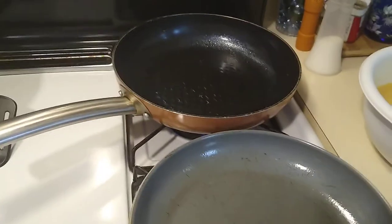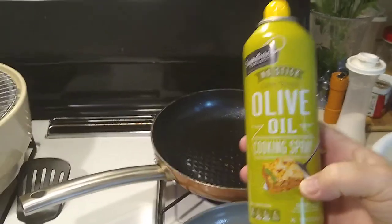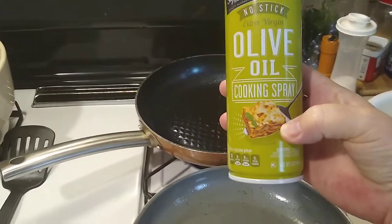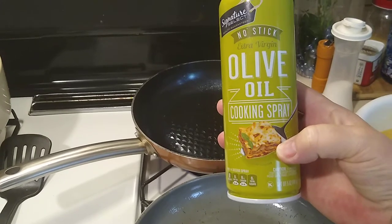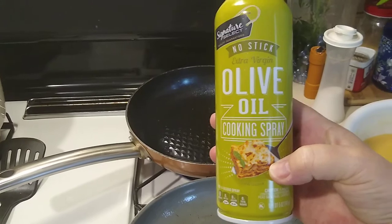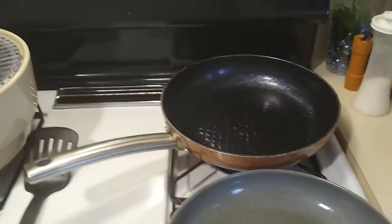Just so you know, I use this. This is from Jewel. It's just olive oil cooking spray to help with low carb and keto and stuff.